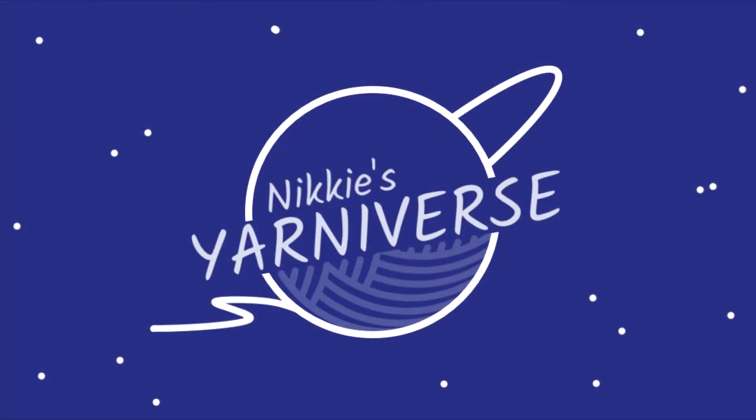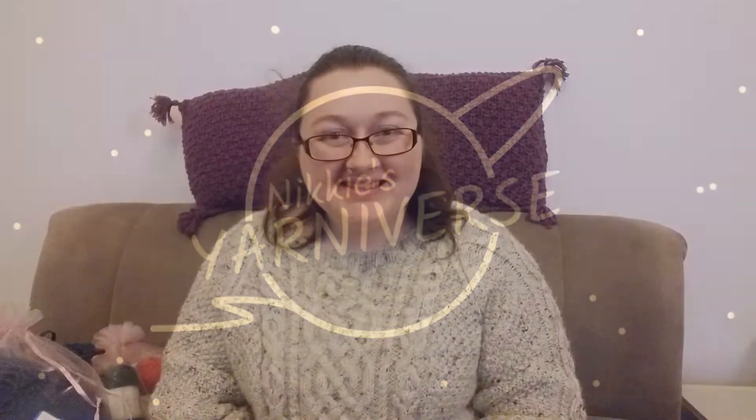Hi everyone, welcome back to this channel of Crafting, Crochet and Knitting. My name is Nikki and welcome to my little Yarniverse. Hello, welcome back - if you are a returning viewer I hope you're enjoying these videos. You can find all of my content underneath the playlist for Nikki's Yarniverse 2020, 2021 and 2022. My crafting has been a little bit on and off because life has been quite busy at the moment, but I have been able to do a few things.